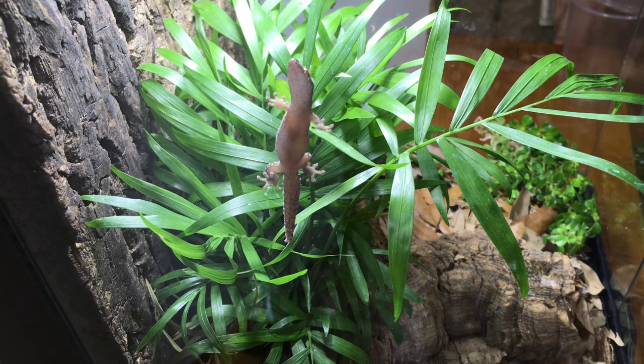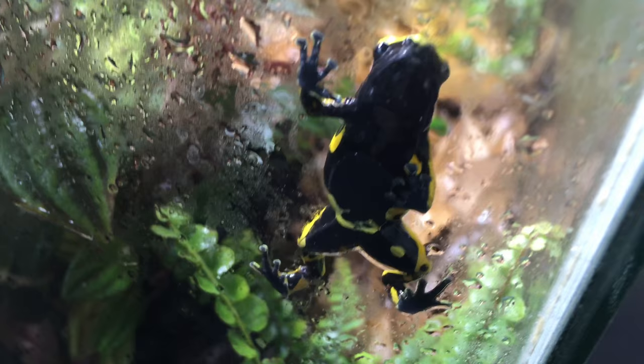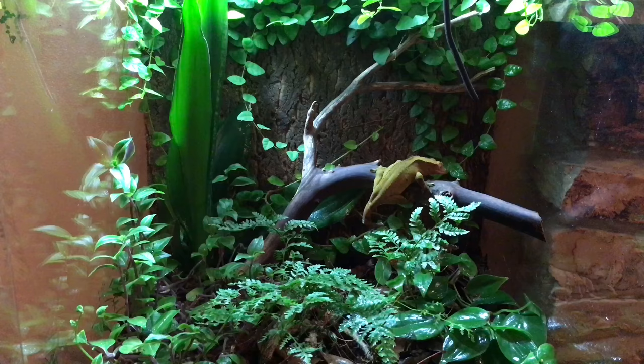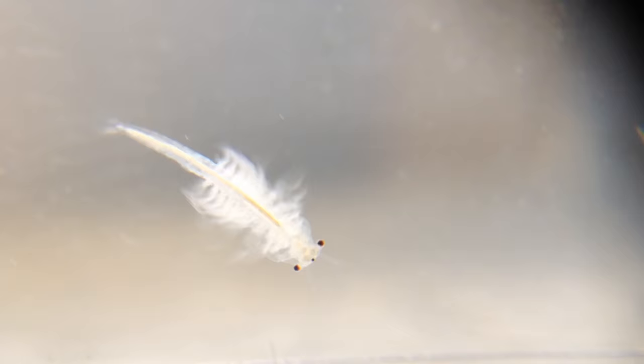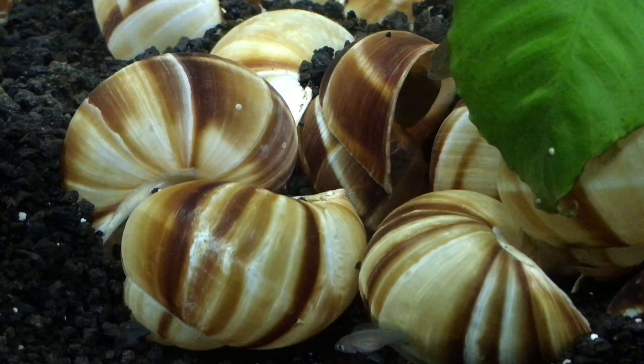The morning geckos seem pretty happy with their new vivarium, and I think I am too. Let me know in the comments what you think. Thanks for watching! I post videos every Friday, all related to keeping aquarium and vivarium pets. You're most welcome to leave a comment and a like — and for those of you who are waiting for an animal voiceover at the end, subscribe!